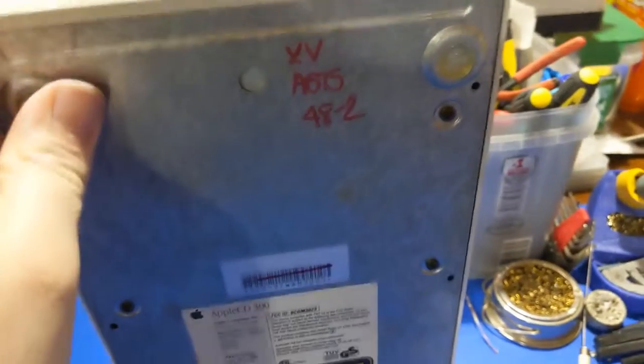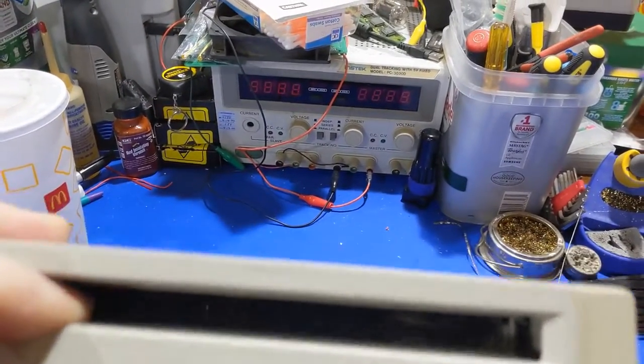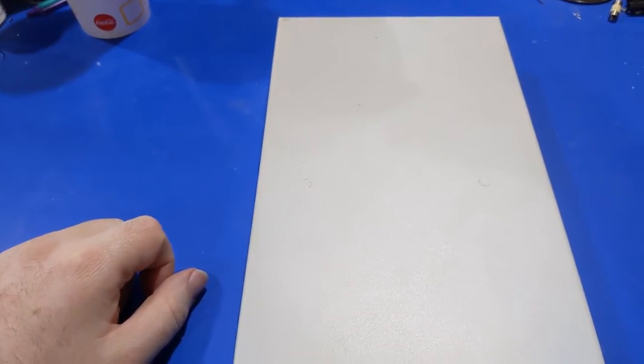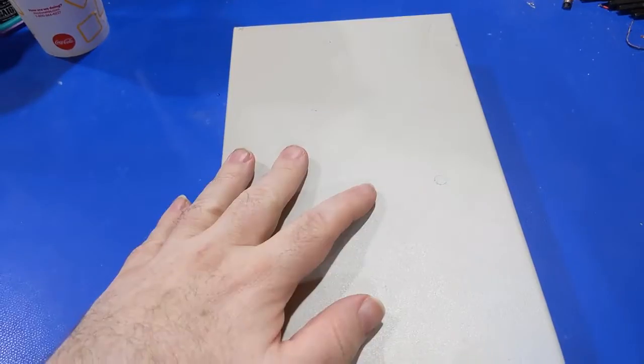This drive was working fine like I said, and then I noticed the longer I was using it, as I was moving the caddy in and out of this thing, you get that nice aroma of fish oil. So y'all know what that means. Now it's getting it apart to see what we got going on inside.